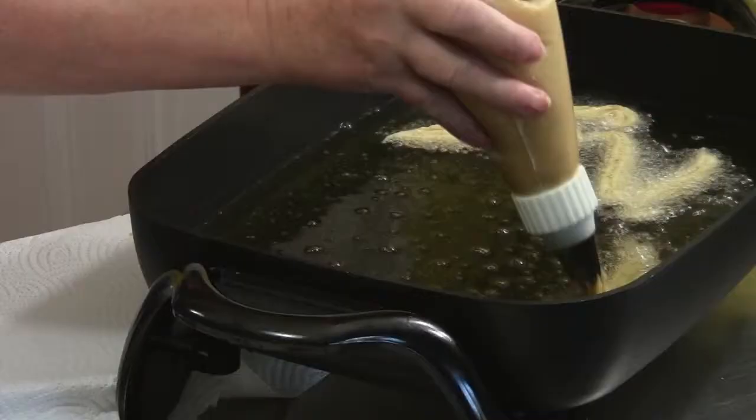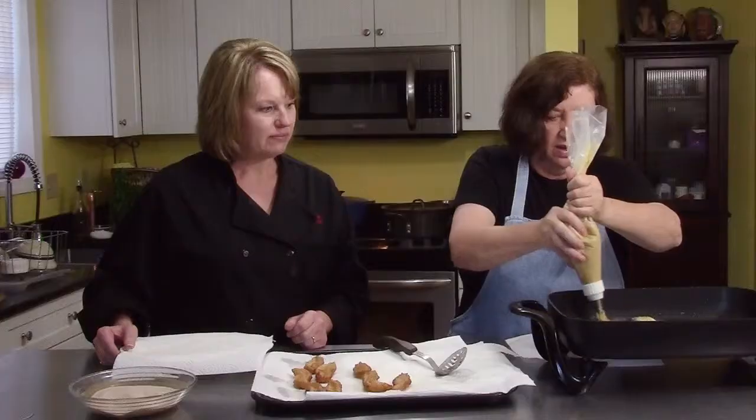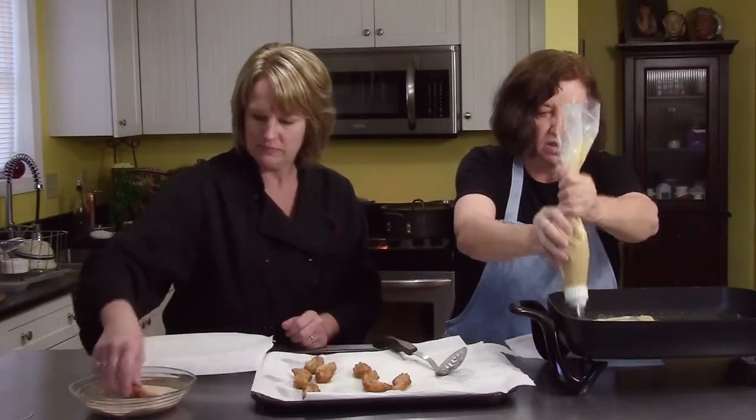They're so light, they're like floating to the top. Pam, I've taken the first batch out. Pam's going to sugar them while they're still warm.